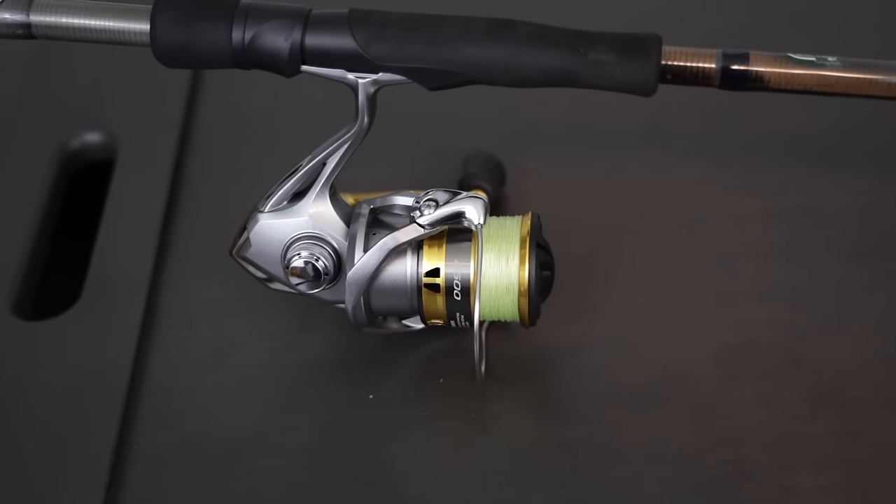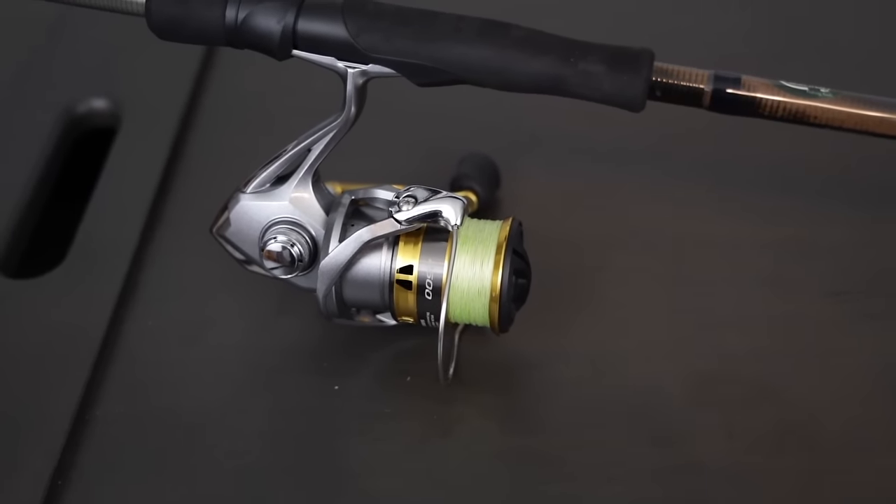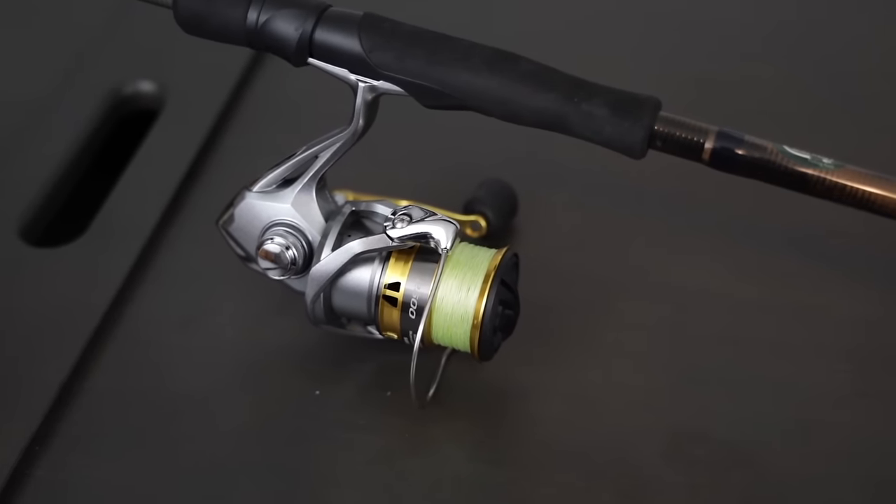We're covering rod, reel, and line setup; different tricks for how to rig it up; bait selection; color selection; and different terminal tackle components to help you catch more fish. We're going to cover it all in today's video, so stay tuned and let's get right into it.